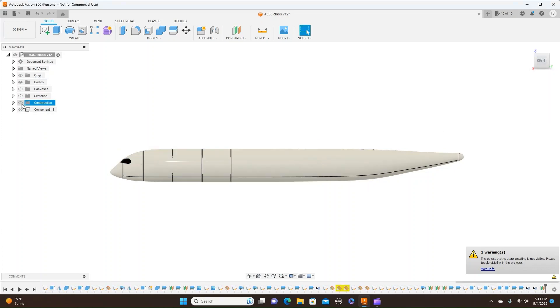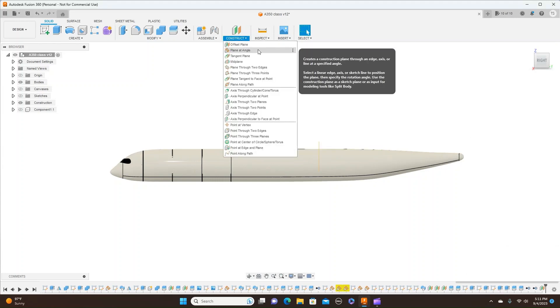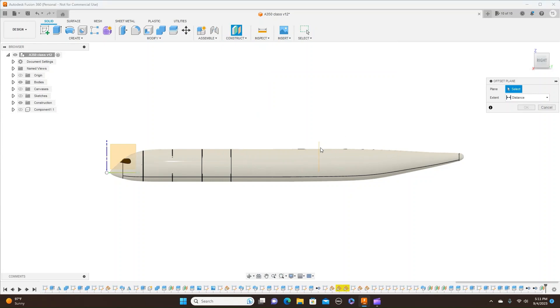Turn my construction planes on. And then I'm going to do one more construction plane — offset. I'm going to offset this plane here and just move this right there. And OK.